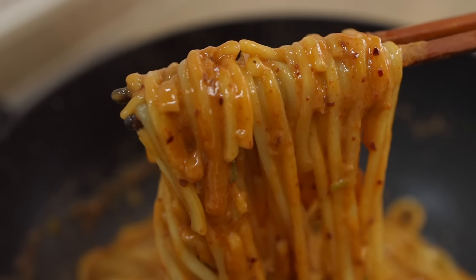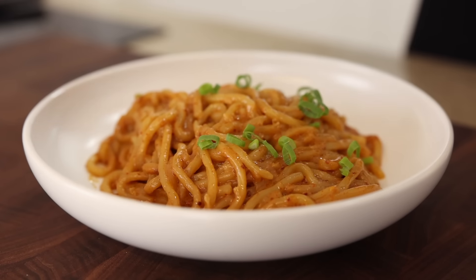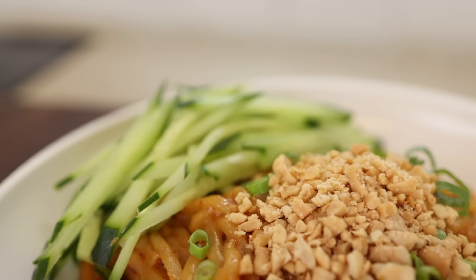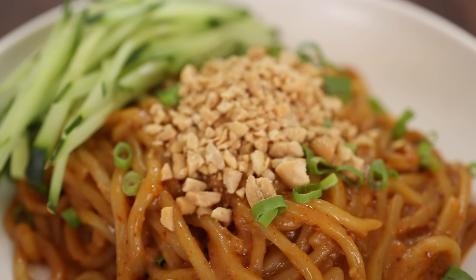Finally, it's time to plate. Let's put some noodles in a bowl and sprinkle with some green onions. Last but not least, let's add some julienned cucumbers and crushed peanuts. How does it look? It looks absolutely delicious, right? Alright, let's get our taste tester — Claire?